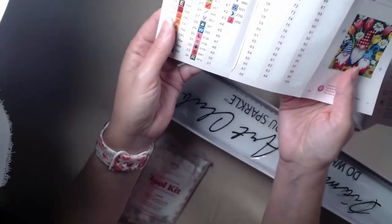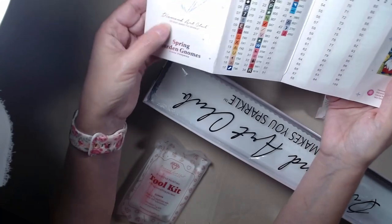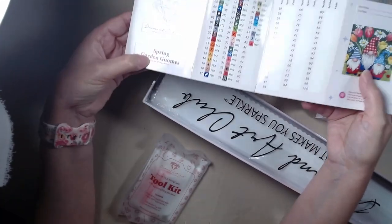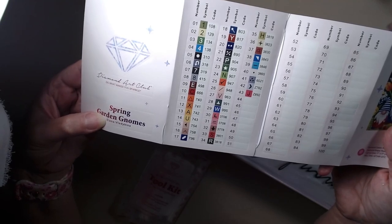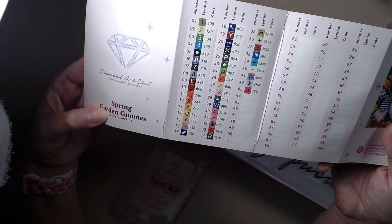Love him, he's so cute. And we have 43 colors, and of course all of these are stickers. And there's one, two, three, four ABs. And one, two fairy dust.